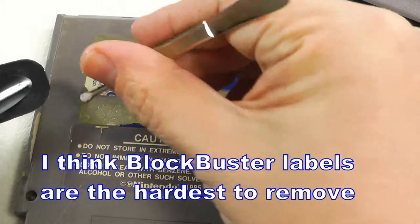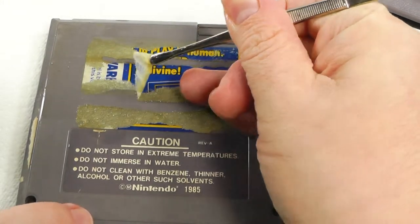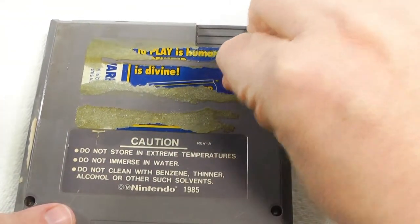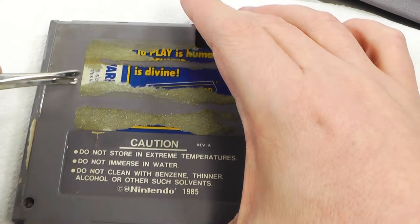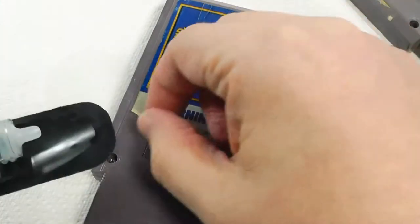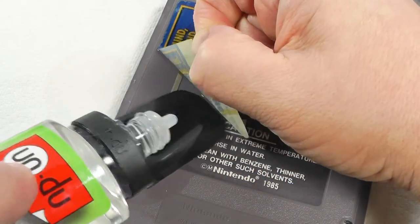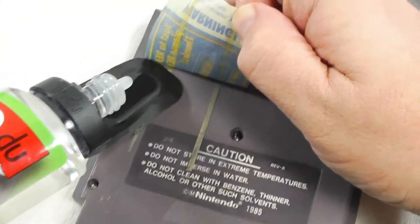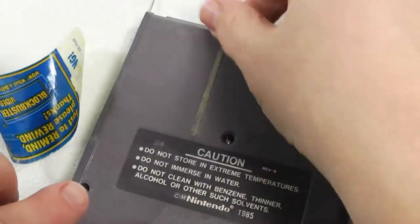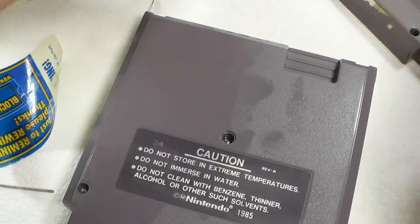If I can get a corner up, I'll use tweezers so my hands aren't in the way. This one's ripping — I think you might have to use a hair dryer on this one. Let's try the other Blockbuster label and see if we can get underneath the glue. This one was intact and — did you see that? It peeled right up along with the little security stickers.